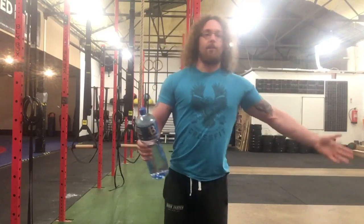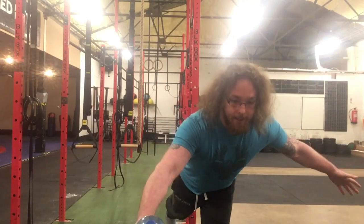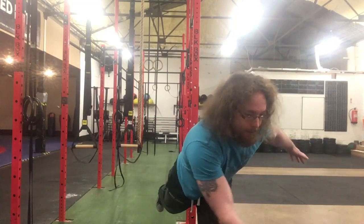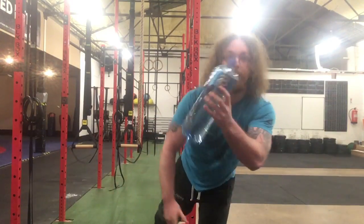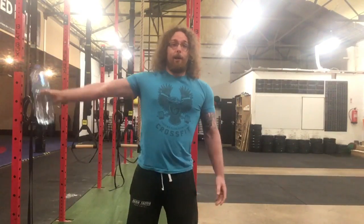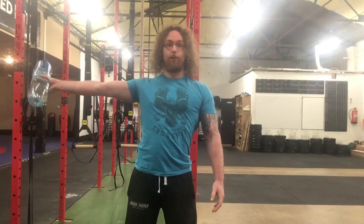There are tons of different things you can do — single-leg deadlifts as well. Use the bottle as a counterbalance to help you do the movement, and then see if you can maintain your balance as you move the bottle around.